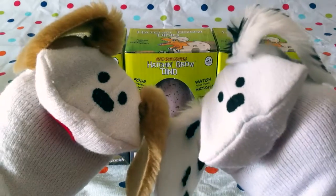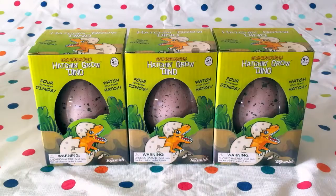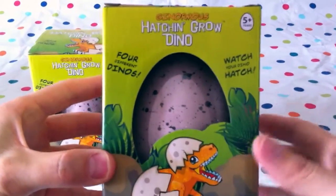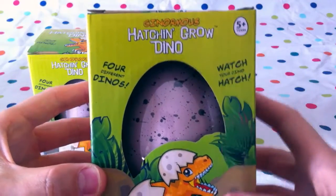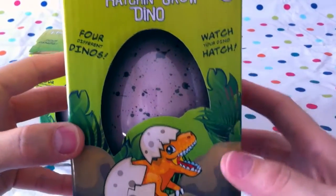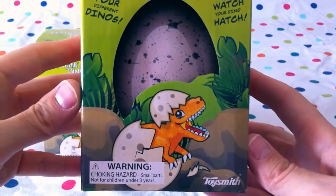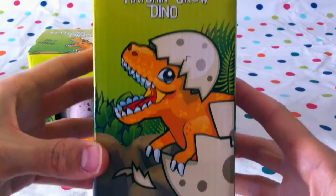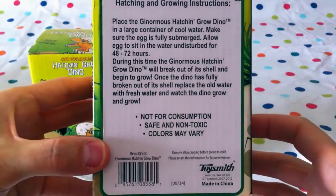That's right, let's get to it! Come and help us boys and girls — and mommies and daddies too. These boxes are all the same, as you can see. Let's take a close-up here. This is a ginormous hatch and grow dino, five-plus years. There are four different dinos, so we could get one of each kind. It would be nice if we got one of each kind! Wow, look at that cute little dino — he looks like a little Dinosaurus Rex!